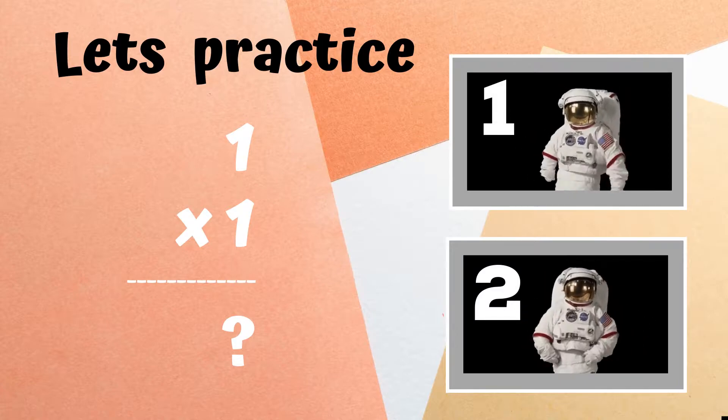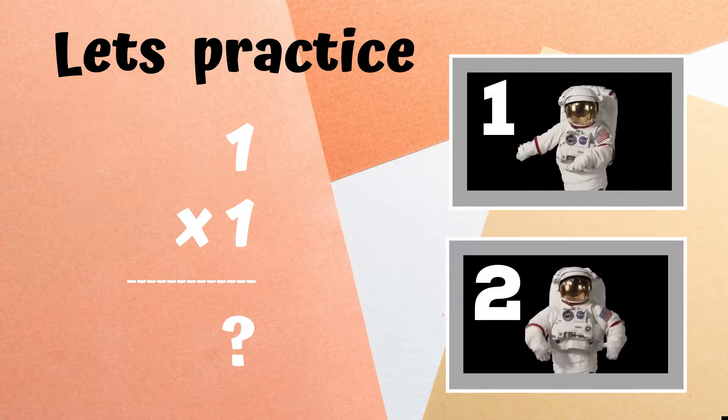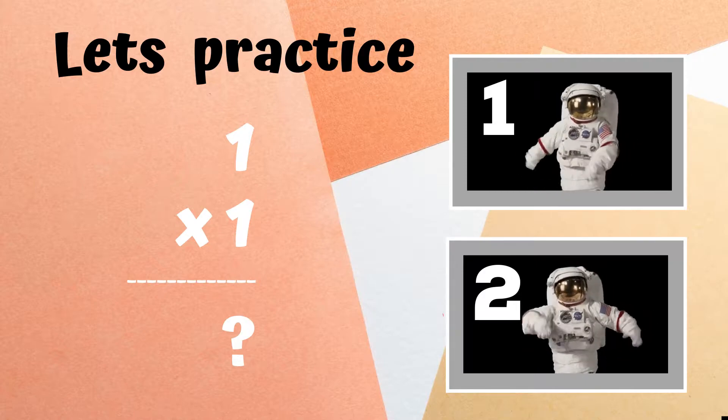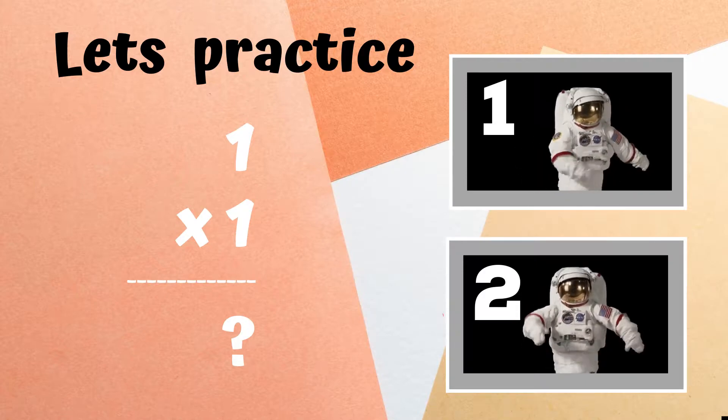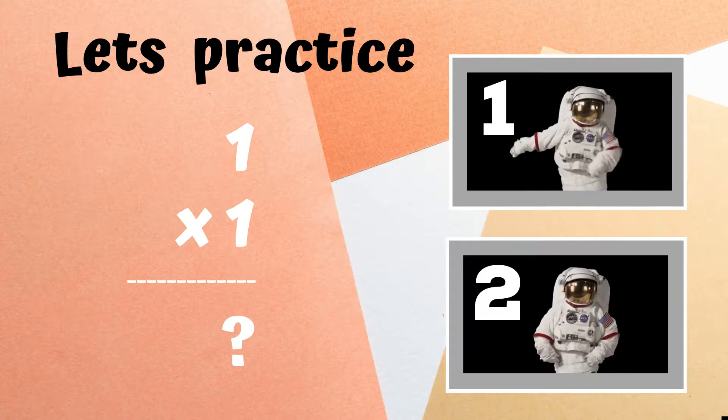You'll see the problem one times one up on screen. You have to decide the answer. Do you think it's one or do you think it's two? If you think the answer is one, copy the astronaut doing the floss dance. But if you think the answer is two, copy the astronaut doing the dab.